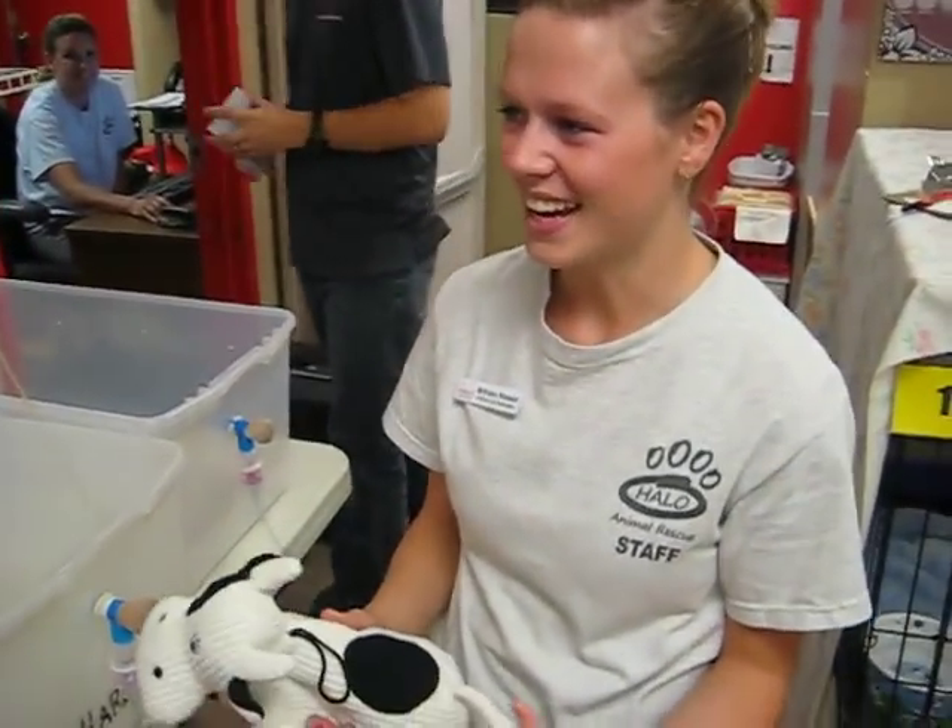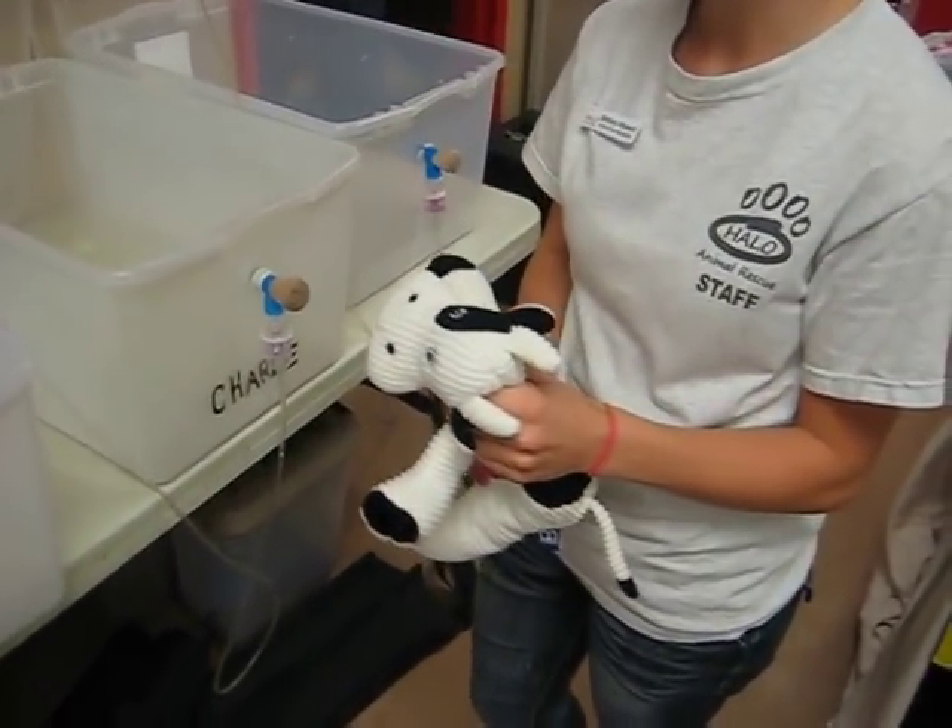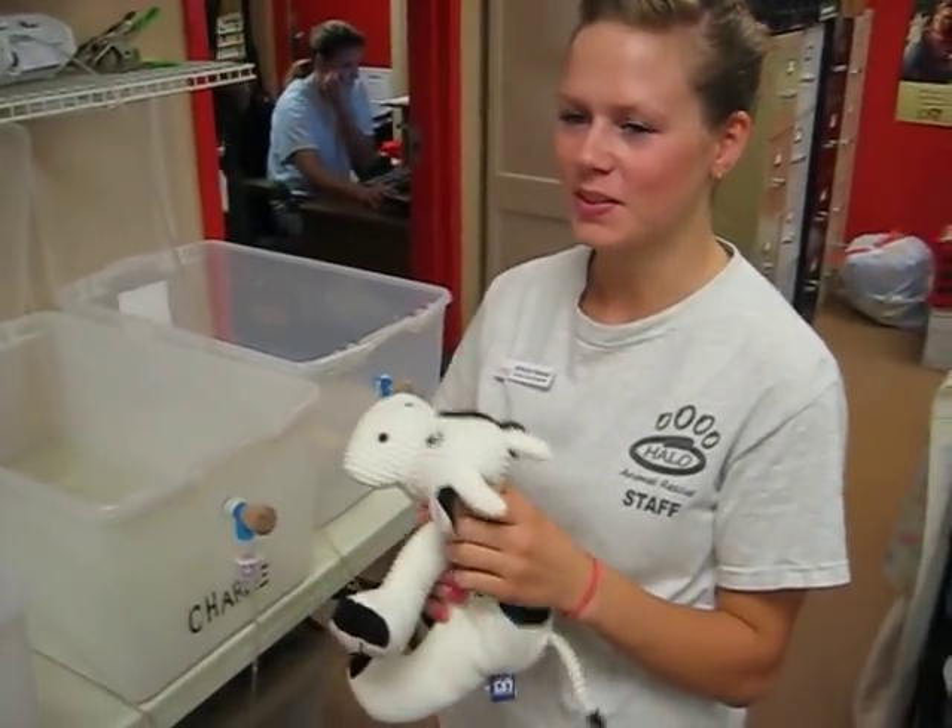Brittany, would you please show me how to nebulize a cat properly? Yes! Okay. We're not using a real cat, we're using this cow for training purposes.